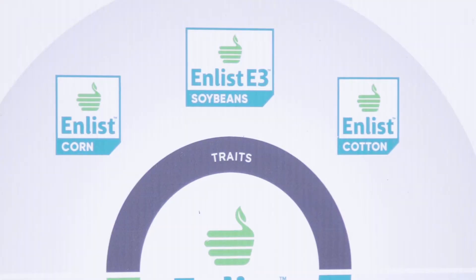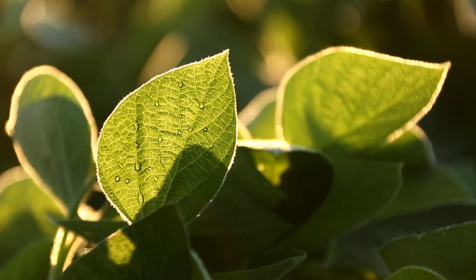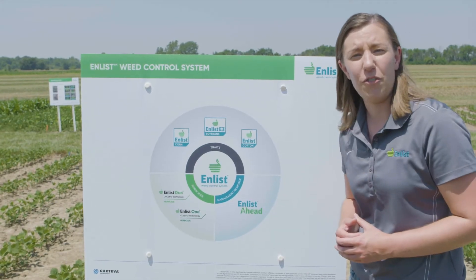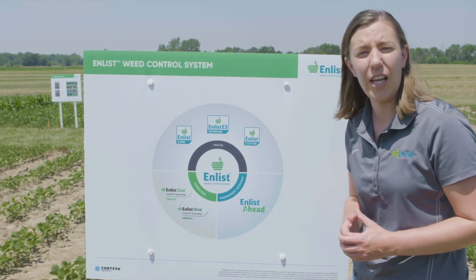First, we have Enlist traits found in Enlist corn, Enlist cotton, and Enlist E3 soybeans. All Enlist trait products have tolerance to new 2,4-D choline found in Enlist herbicides, and tolerance to glyphosate.